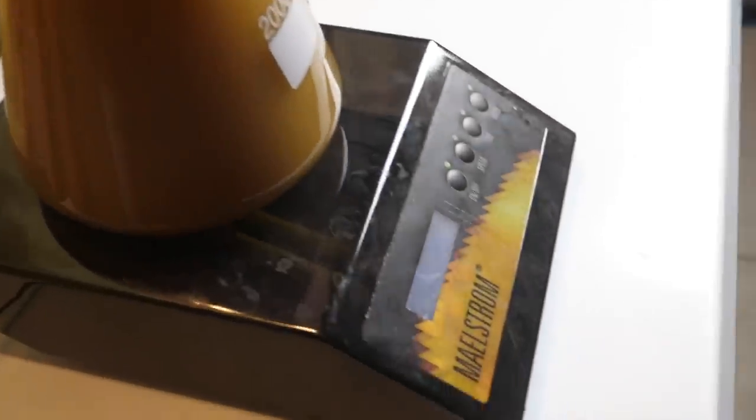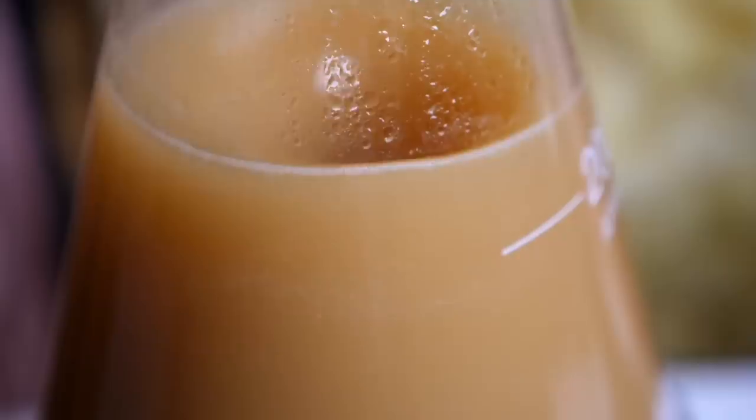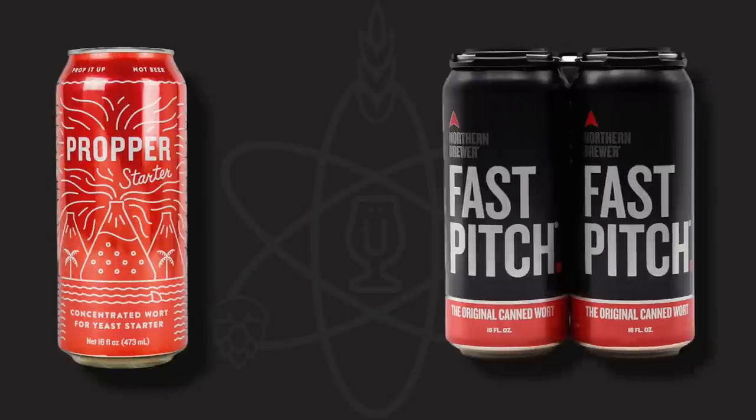Building a yeast starter enables yeast cells to propagate prior to adding them to your precious wort, but building them from scratch is a pain. The recent popularity of canned wort greatly simplifies the process, but it can become costly and inconvenient to purchase.